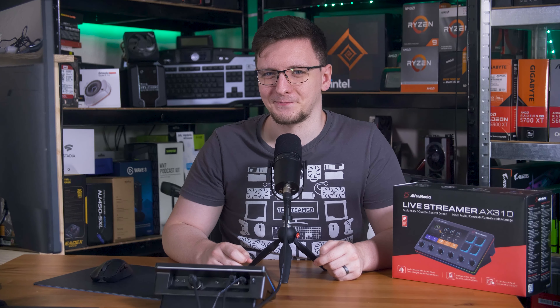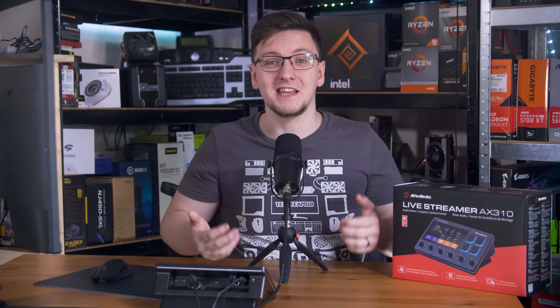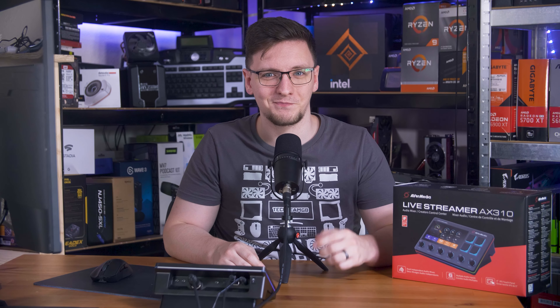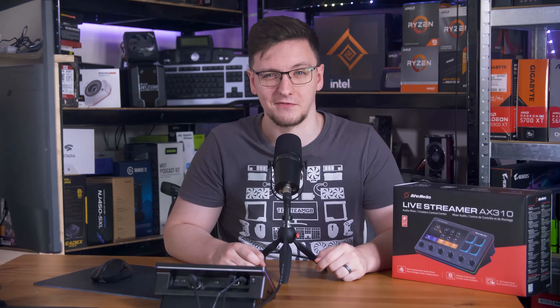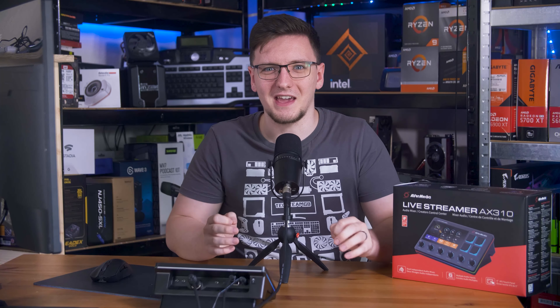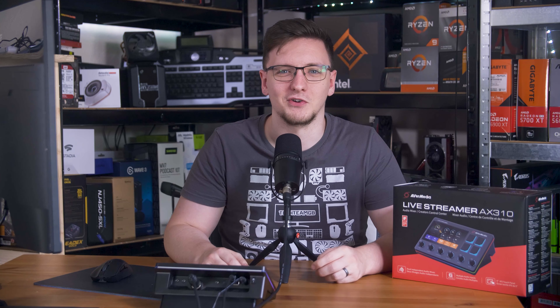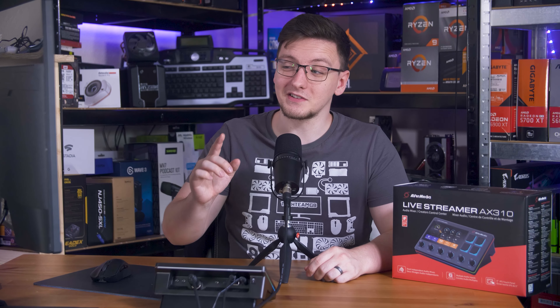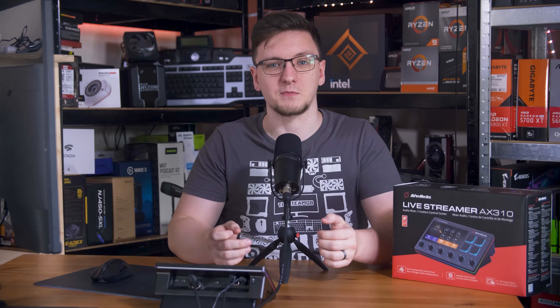On the mic input side, you've been hearing that, and actually you will continue hearing that throughout this video. I'm using a Shure MV7 here, a mic that normally requires a whole lot of gain, and I'm at 100% gain here, so clearly nothing changes. But the quality is pretty decent — it's everything that I would expect from this mic, so not too bad there.